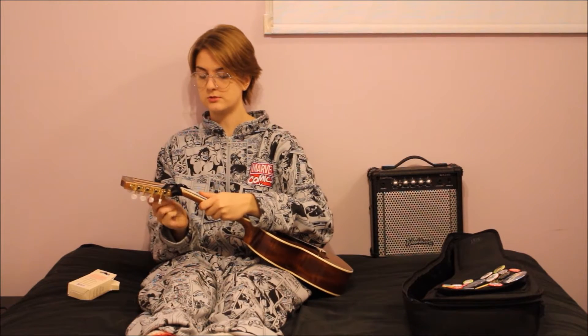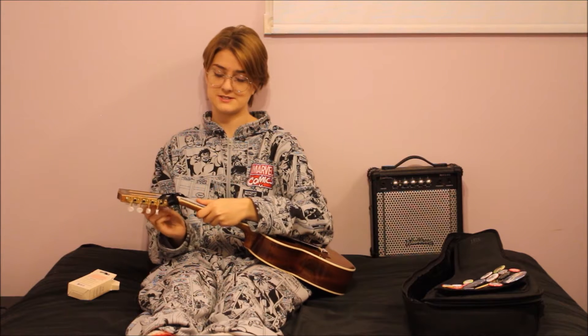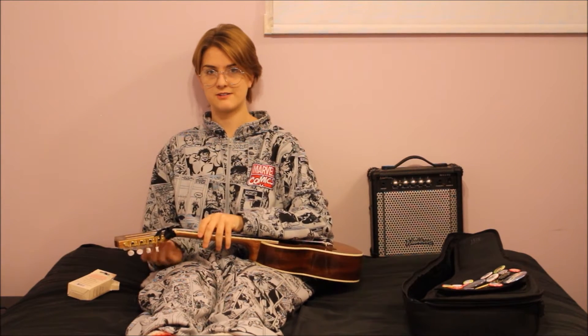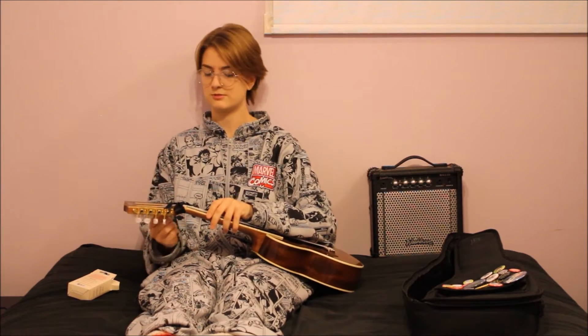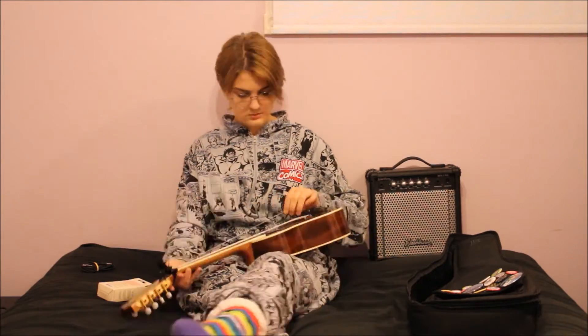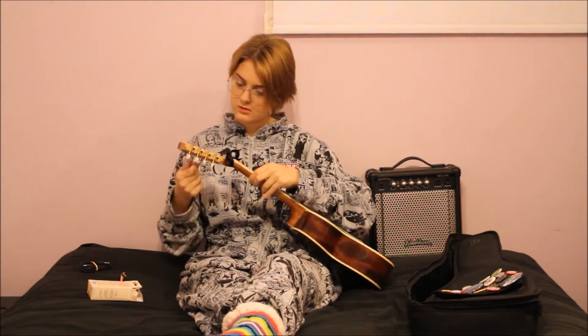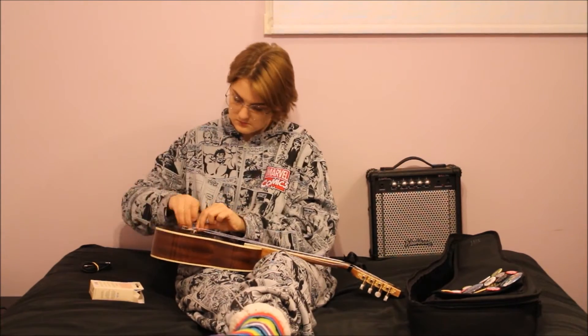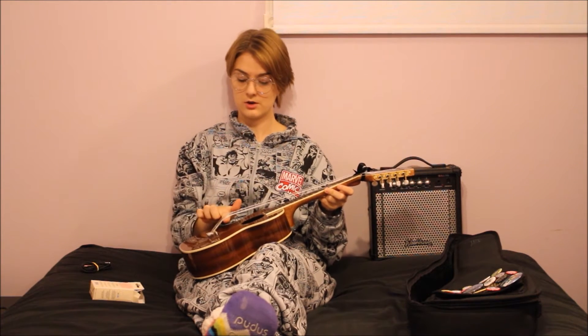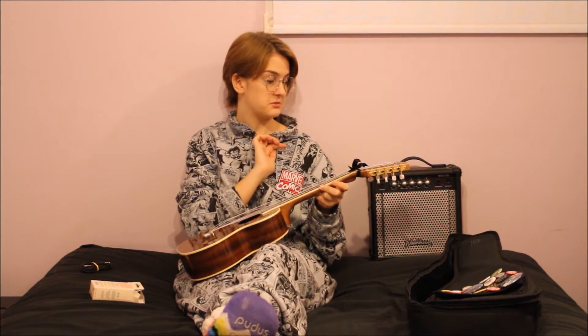So I'm going to grab my ukulele now. I'm going to loosen all of the strings — and there's a lot of them so this is not fun. And of course I'm not fancy like the guitar shops and I don't have one of those like shoo shoo shoo things. So I absolutely loosened all of the strings on my ukulele until they can be loosened no more.